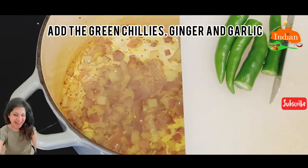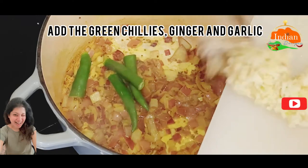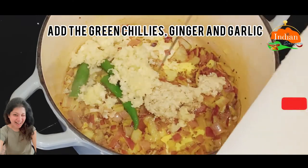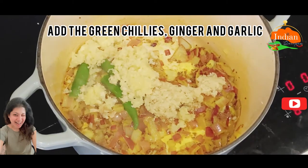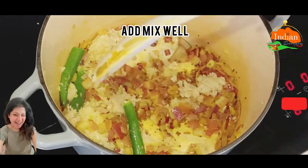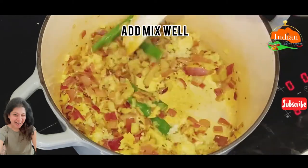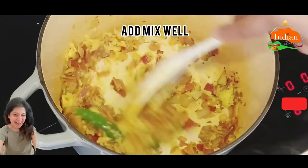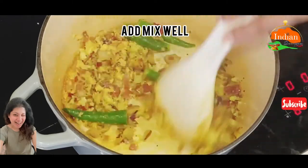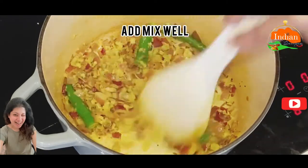Add the green chilies and ginger and garlic paste. Mix this all really well. This is a super easy recipe. It even tastes a little bit like chutney — tomato chutney.